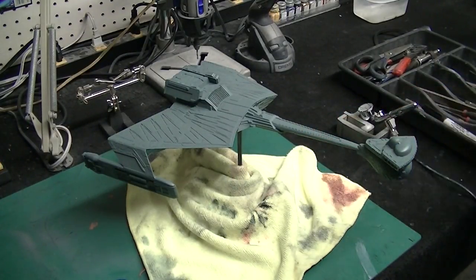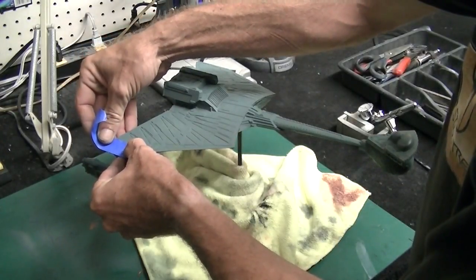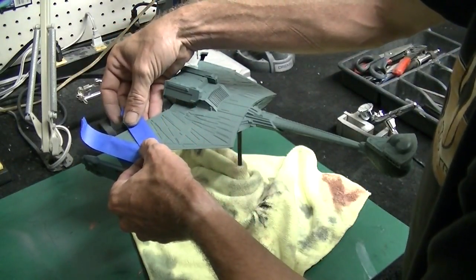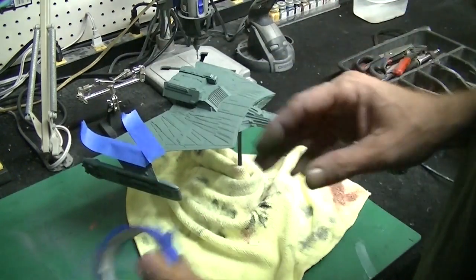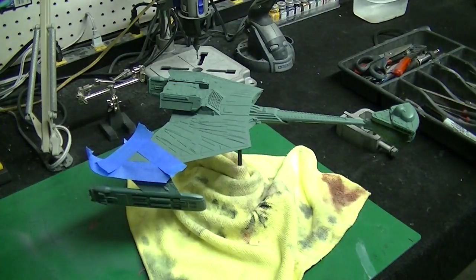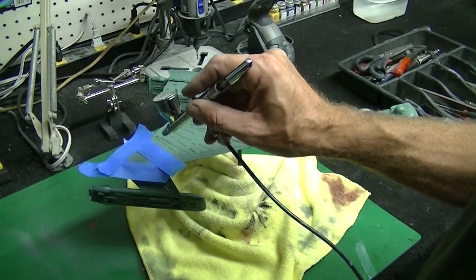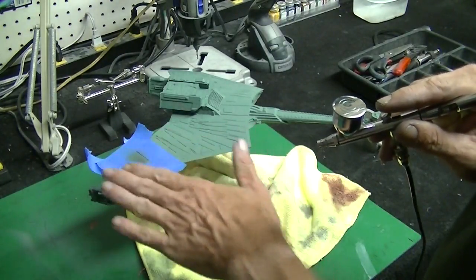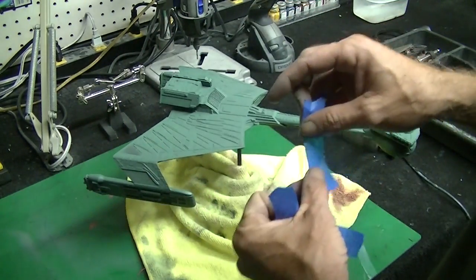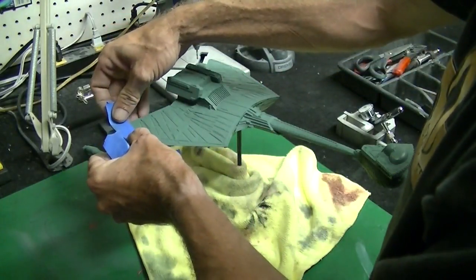We're just going to start off by masking off some of these feather patterns and start laying on some detail. We don't have to mask these exactly perfect because we're going to be doing a blend on this after we get all of our painting done. I'll just kind of give you a rough example of how we're doing this. We've got all our gaps and everything filled in on all this model and it all came out really good.